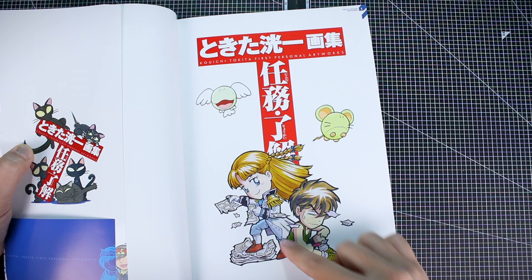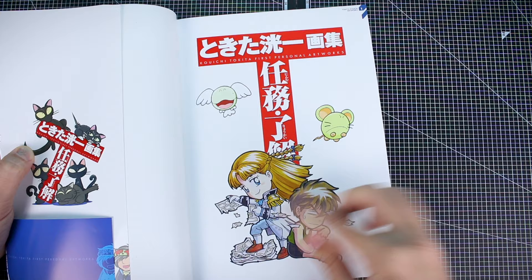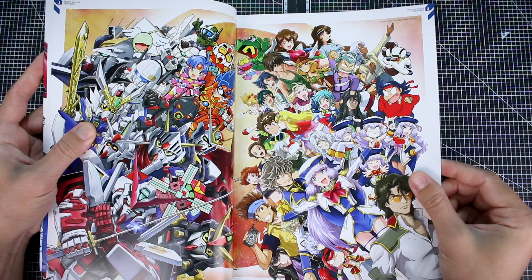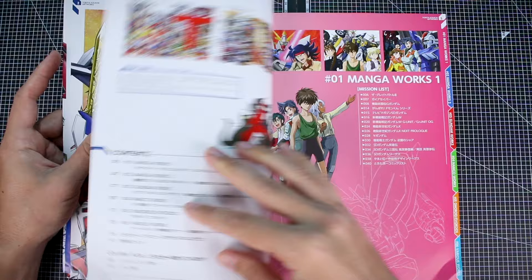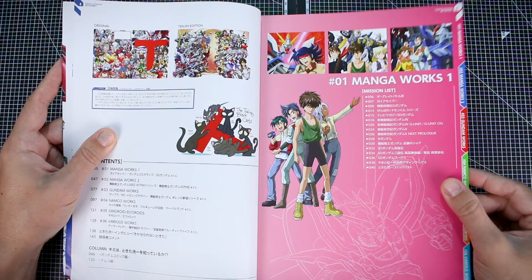There's some more cute SD artwork of Hiro and Relena from Gundam Wing, kind of tearing up some manga — kind of funny looking. So we're just going to see a whole bunch of art in here. There's not really going to be a lot I can give you too much commentary on, except for just pointing out stuff. But it is very cool, especially if you're a fan of his particular art style or just a fan of collecting art from different anime series that you like.